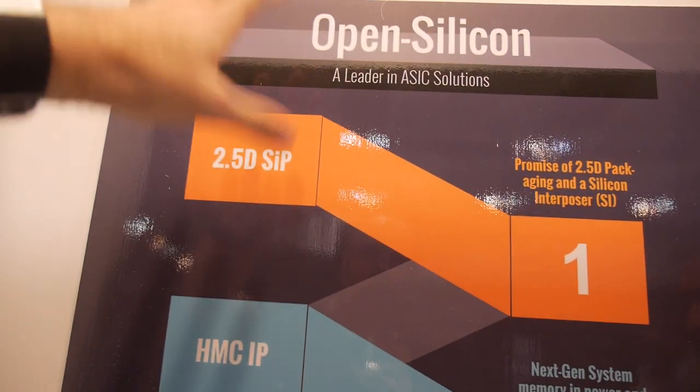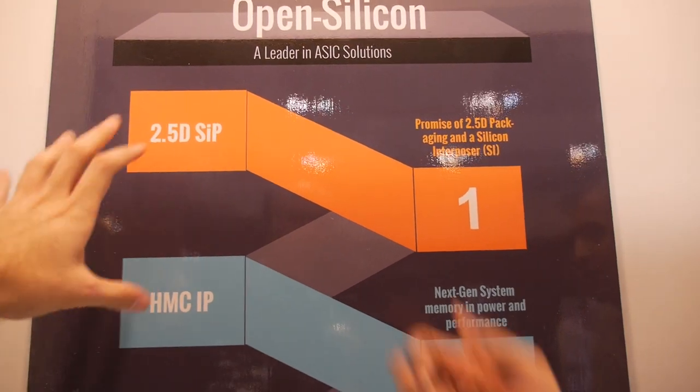HMC is a memory technology that has very recently been standardized — it's not PoP, it's different. Memory itself is being stacked, and that can be used to increase bandwidth to 160 to 240 gigabytes per second or greater.